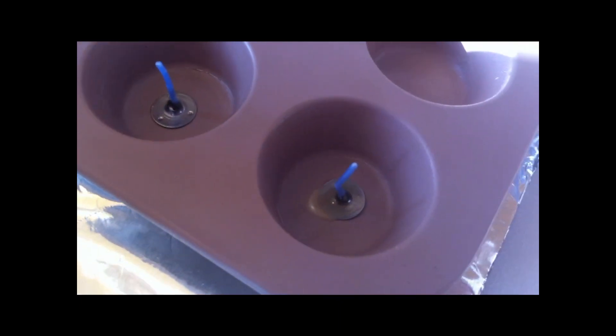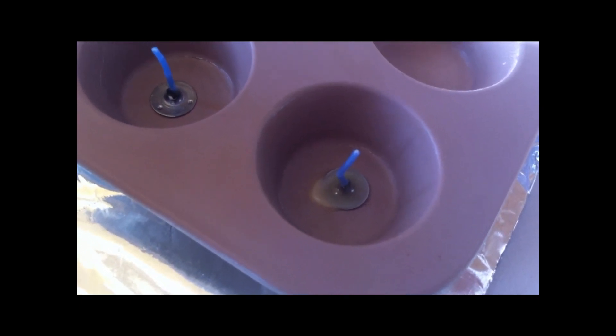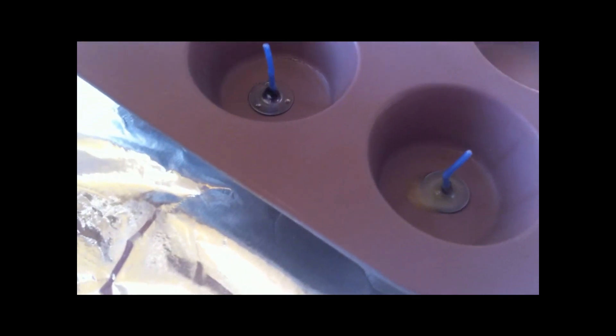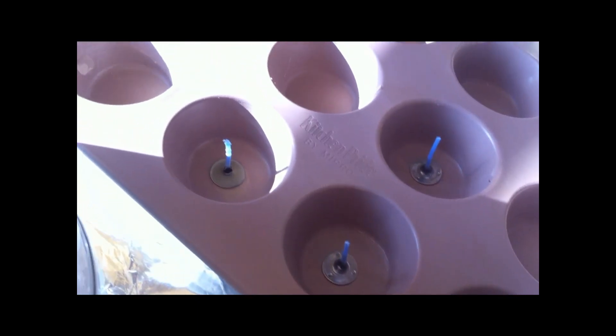I melted down my beeswax in one of those little sauce crock pots, which I never use for sauce — I just use it for this. Take a bit of it and stick it in your muffin-size pans, which I don't use for muffins either — I just use them for lotion. And start sticking your beeswax wicks.